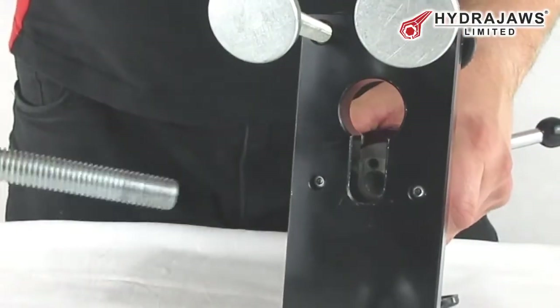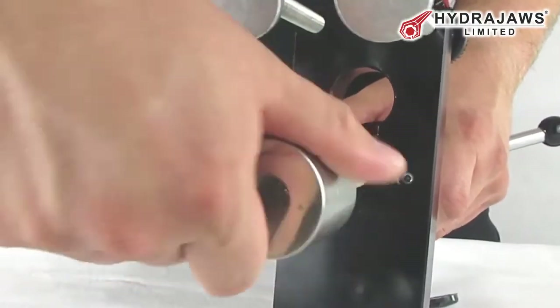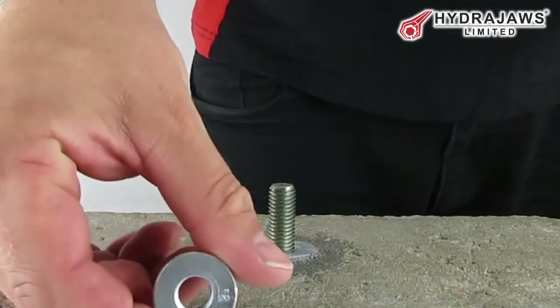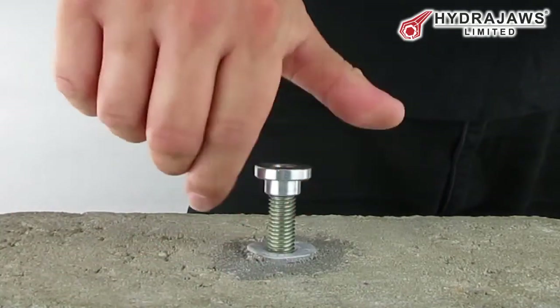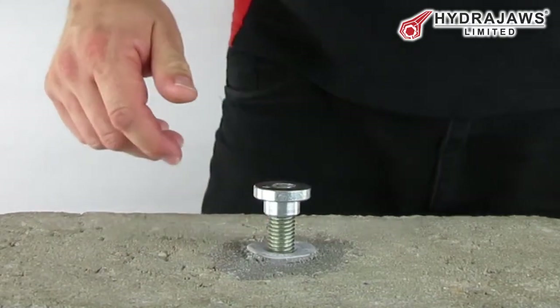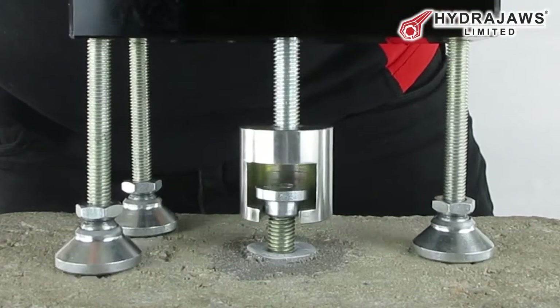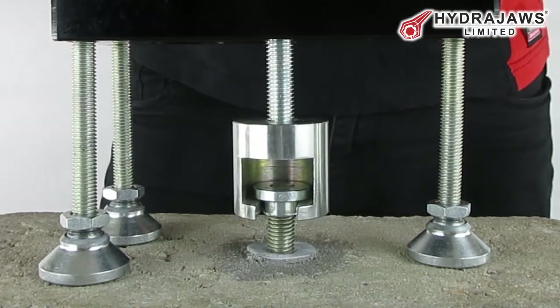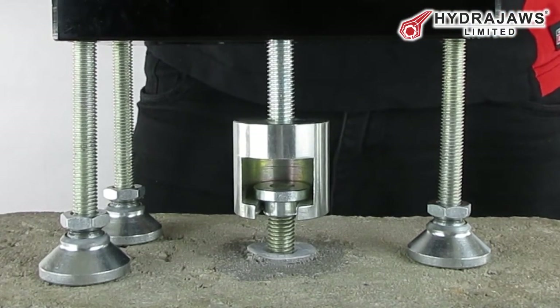Thread the bolt test adapter into the tester body until it is fully engaged, allowing a turn for position. Screw the threaded button adapter onto the fixing thread with the top of the button adapter level with the top of the thread. Bring the bolt tester adapter up to the threaded button adapter and slot into place.